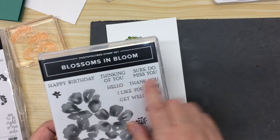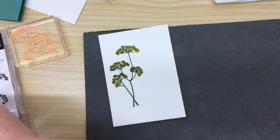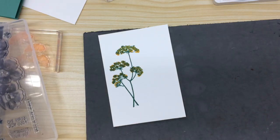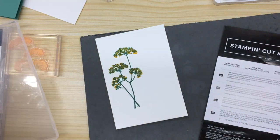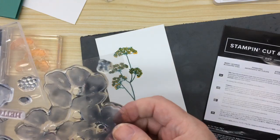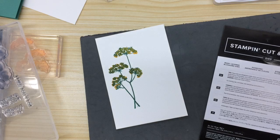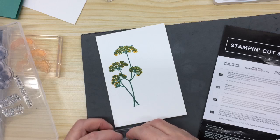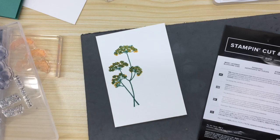I wanted to find — I'm using Blossoms in Bloom today. Let's go to the Stamp and Die Set. I must apologise that I didn't do any others at the beginning of the week, but I did do an explanation on — was that on Thursday I did that? I can't remember now.